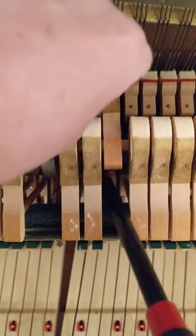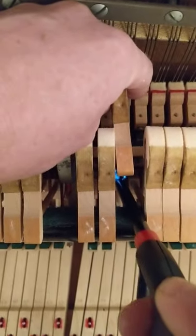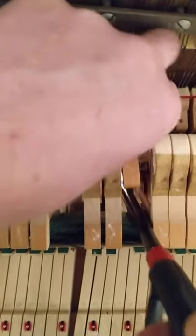So first you want to get the shank nice and hot. So one, two, three, four, five, six, seven — and I'm going to give it a pretty aggressive twist.